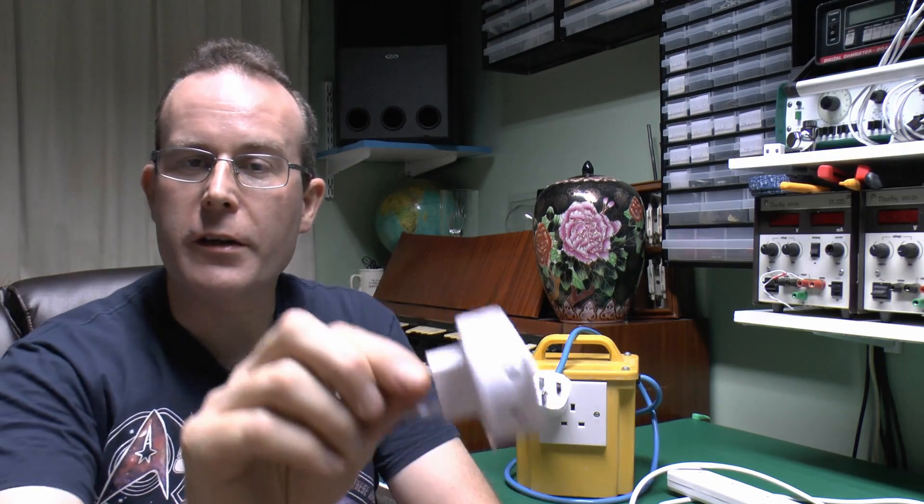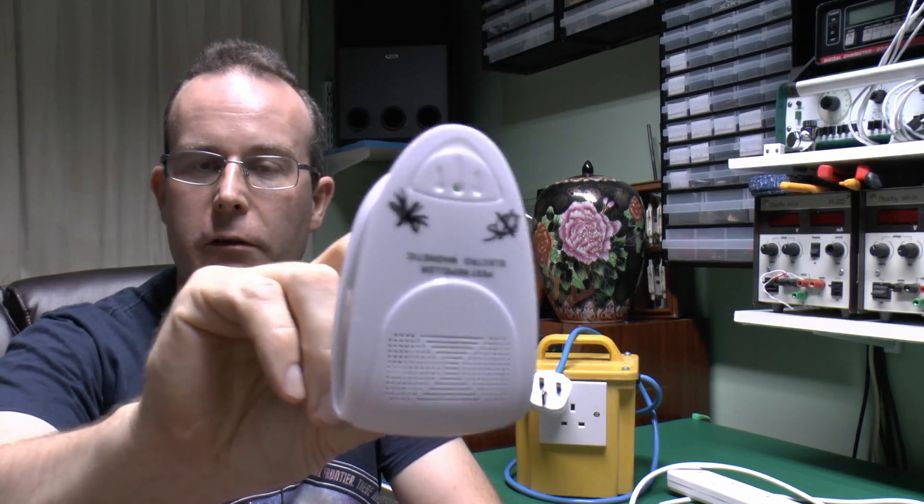Hello, I'm JW. Just a quick follow up on that Insect Repeller device. Here it is, just screwed the thing back together.